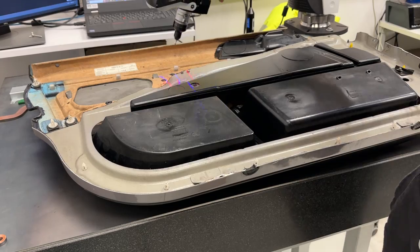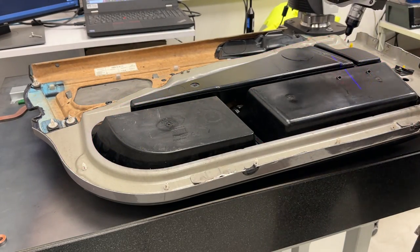Only a few more scans and I can jump into CAD to start assembling all of the mesh bodies together.